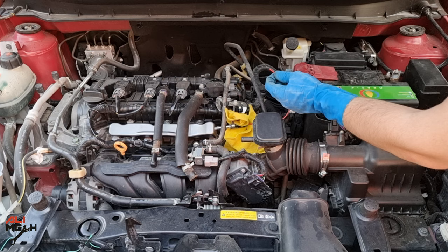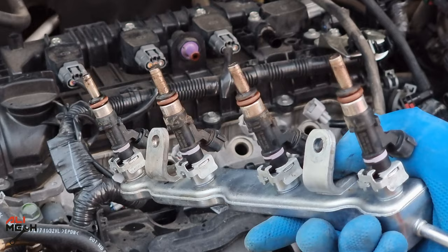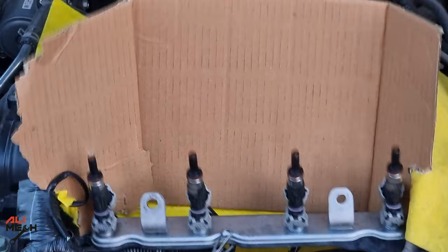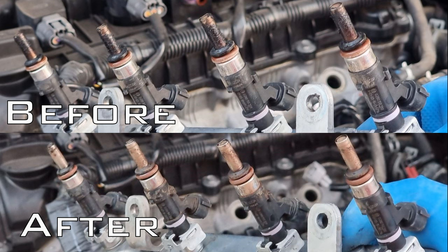Alright, the moment of truth — here's how it looks now. It cleaned a good amount of carbon and burned oil off the fuel injector tips. The outside of the fuel injector tips isn't the most important part, but it is a good indicator that the inside of the nozzles cleaned up as well. Even if the engine didn't start, just cranking it will open up the nozzles and spray the cleaner — we just need contact between the carb cleaner and the deposits. Here are the before and after pictures.